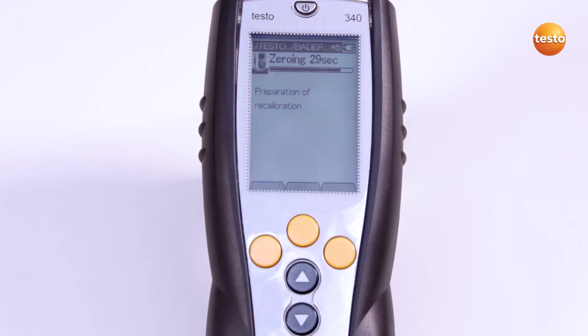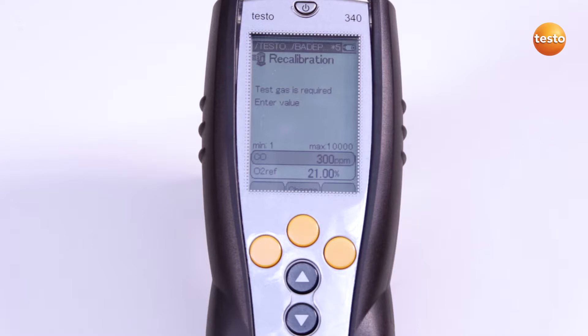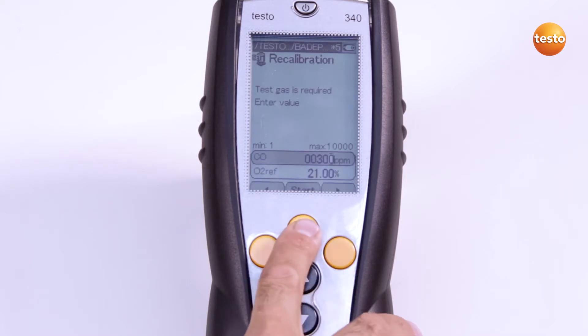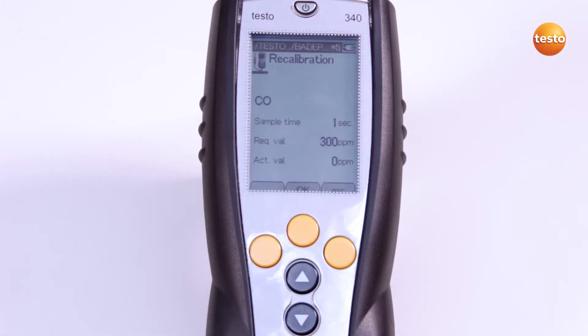Automatic zeroing is now carried out. Now I select the sensor for the recalibration and enter the required value, in this case 300 ppm, as indicated on the Test Gas bottle. I am also asked whether the dilution needs to be zeroed. In this case, I am not calibrating the dilution.